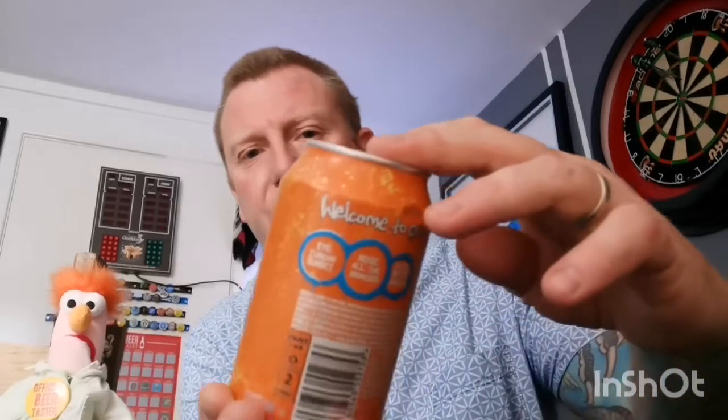Welcome back everyone to another beer review. I've got my mate Beaker in here today, and funny enough the beer I'm doing is one that he's just had — judging by the colour of his hair, you'll see what I mean. Next up is from Tiny Rebel; it's a beer my daughter got me for my birthday — she bought five beers and a glass for me.